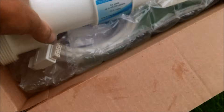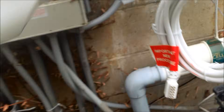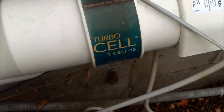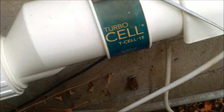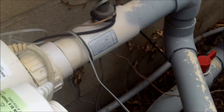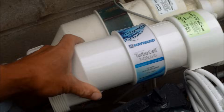This is a really simple thing to do — you just open up the box and get the new one out. You definitely want to compare them to make sure you've got the right cell. This is a T15 cell, and this is also a T15 cell, so this one's going to fit. You can put it in the same direction; I'm not sure if it matters because the flow sensor is outside the unit, but I always like to put them the same way I find them when they're installed.